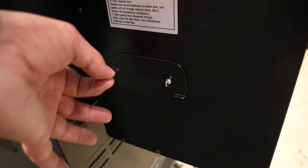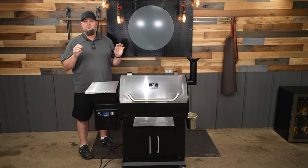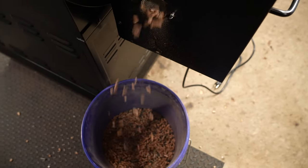One of the updates for this pit is a pellet dump, and that's truly a great feature if you store your pellet grill outside. It also makes it a lot easier to change out your pellets if you want to switch to a different smoke flavor.